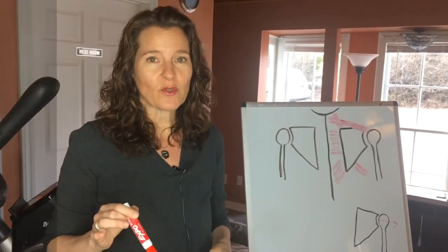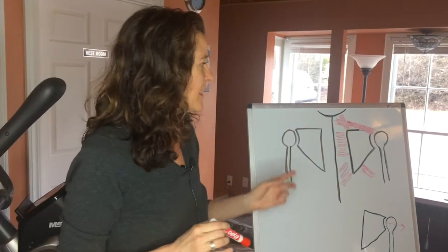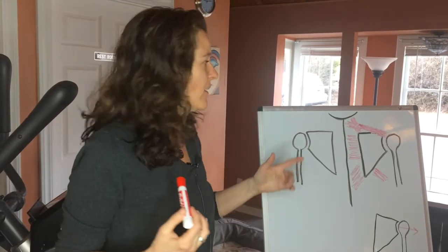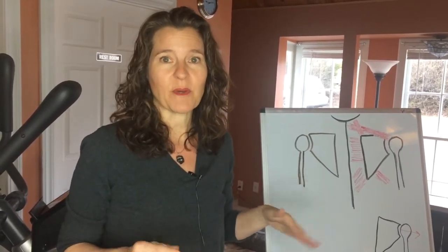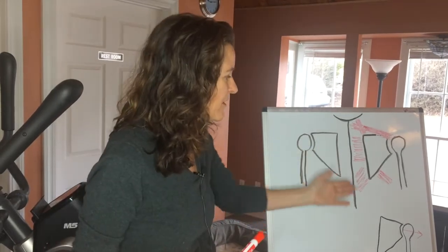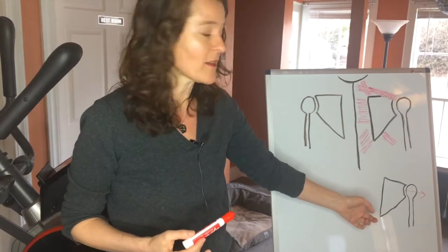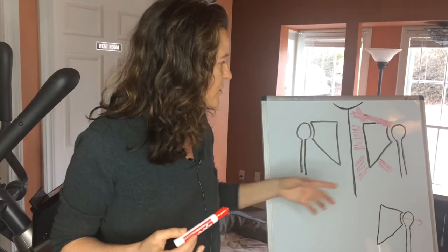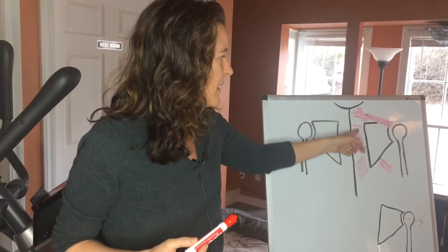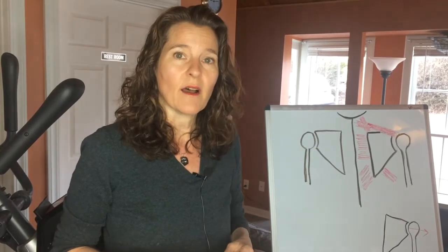Hi, it's Mary from The Movement Studio. If you have neck and shoulder pain, you might want to stop doing this one thing — squeezing your shoulder blades together. If your shoulder blades are in optimal alignment, that's fine, but most people have an issue. As you can see on my board, a downwardly rotated scapula puts everything in malalignment, and if you squeeze your shoulder blades together you end up with spasming between them.